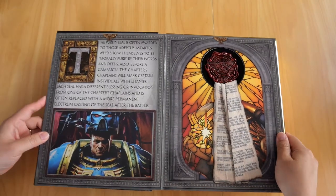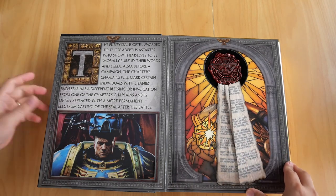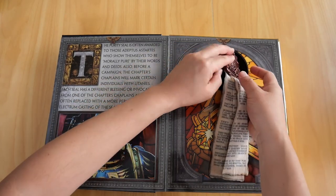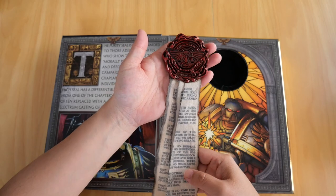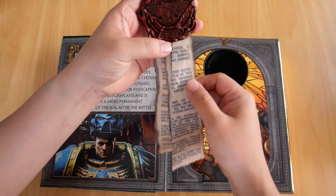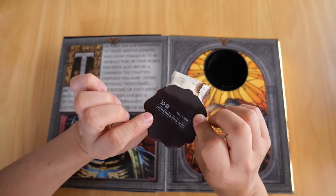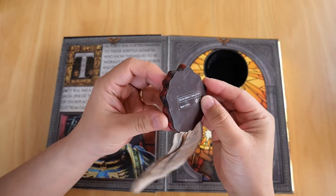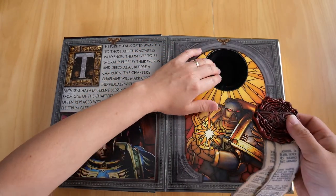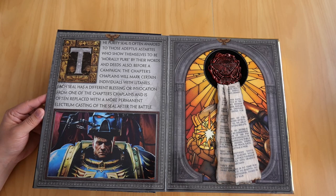On the first page when you open the hard cover, you have the purity seal and also a foreword. This seal is a replica of the one worn in-game by Titus, who you play as. It has a nice weight to it, and the charred edges of the cloth add to the look. It's also a magnet, and it has a velvet feel to it. That's where it sits, and there is the foreword for those who want to read it.